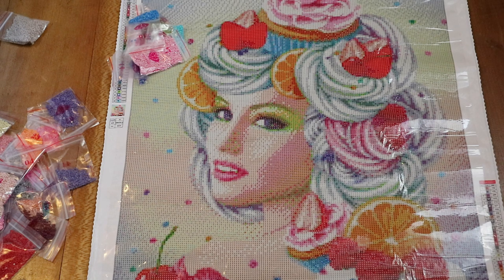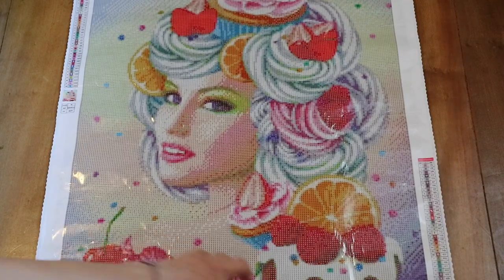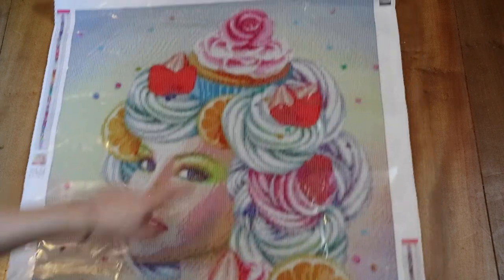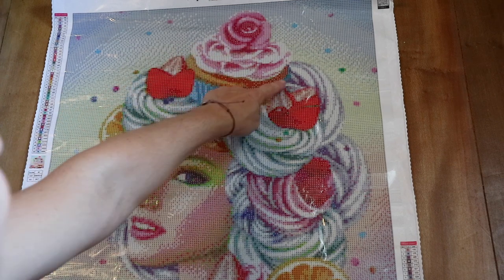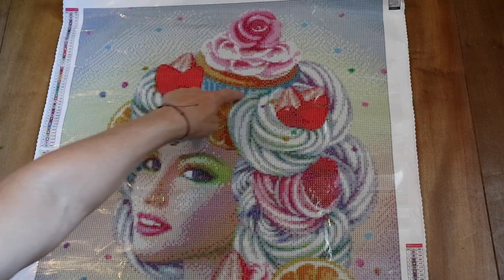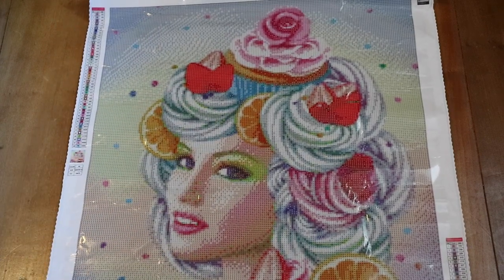And guys, last but not least - the diamond painting bonbon. In case you don't know what a diamond painting bonbon is, it's the part of the diamond painting that I saved for last and I make time lapses of those. I'll put a link over there. I hesitated between this one and this one, but I'm going for the cupcake on her head. And here you can even see the holder of the cupcake - I think that's just great.